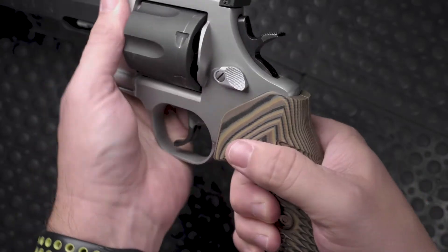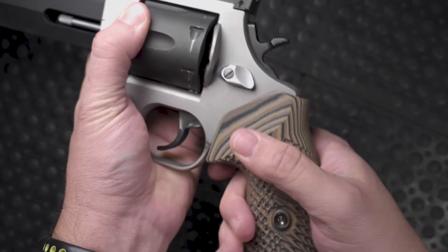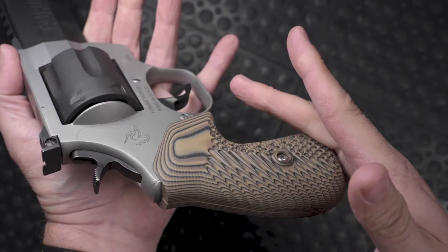And that's it, you're done. Check one more time to make sure there's no play between the grip and the frame, then go to the range and have some fun.